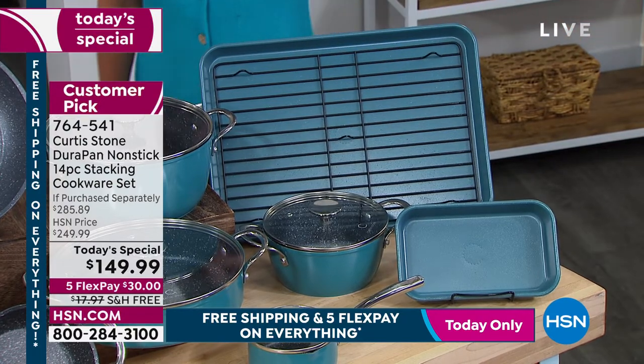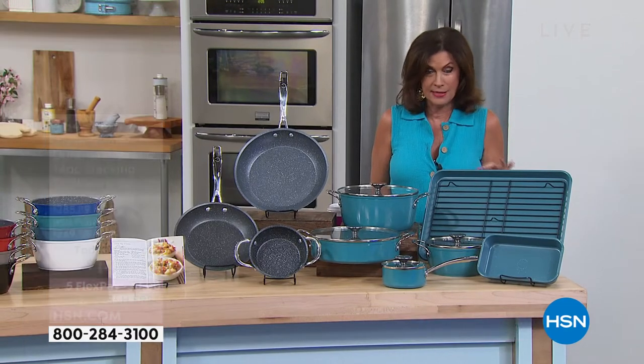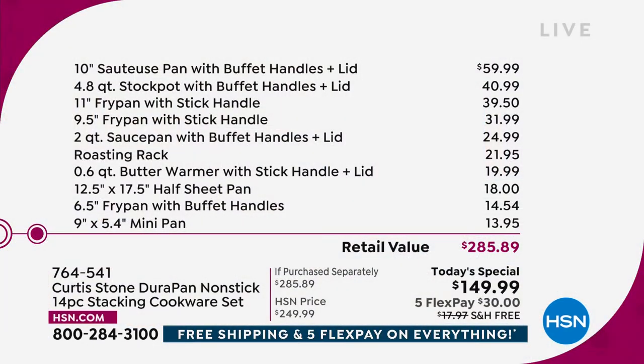All of these things under $150. We are taking $100 off of our price today. With free shipping and handling and five flex payments, it's so crazy affordable — $30 on your credit card. Just that sauteuse, that 10-inch, normally sells for $60. The stockpot, a full-size five-quart, is $40. And $40 for the 11-inch fry pan. So stop right there and you've basically paid for the entire set — but you get all those other pieces too.